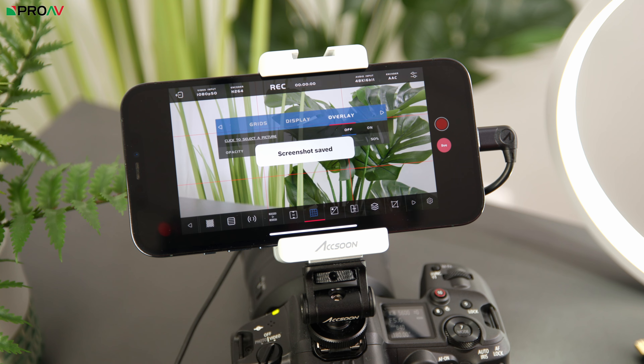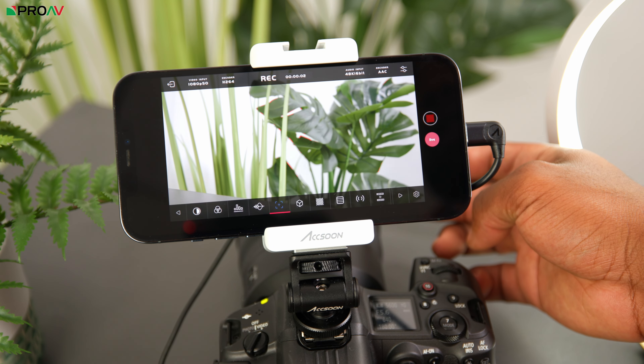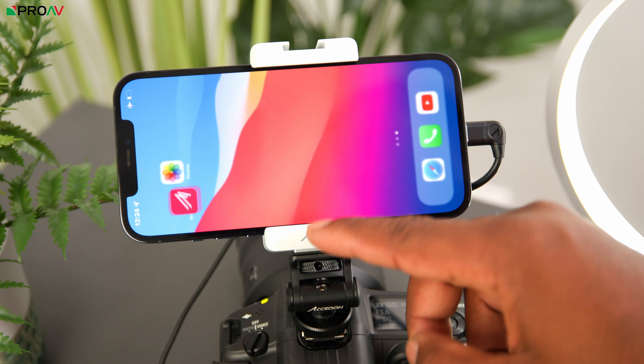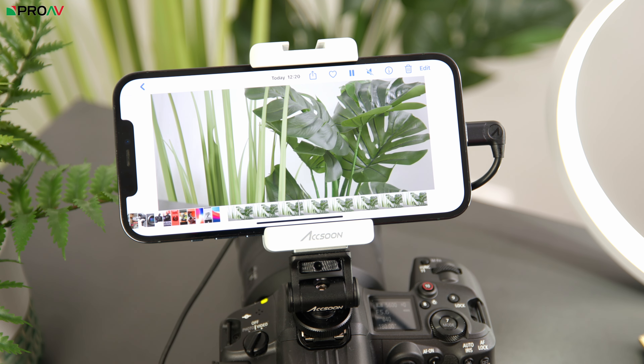Simply tap on the screen to show and hide your on-screen displays. You can pinch to zoom, and you can flip your video feed around when filming yourself. I think this will be a great companion for people interested in vlogging or filming themselves on cameras without articulating screens. And because this is all on an iPhone, these touch controls are really, really responsive, and we all know it has a very high quality display, especially on the latest models.